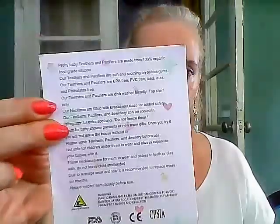Pretty Baby products come in a little package like this, and they give you information on the back. These are always 100% organic food grade silicone, and they are BPA free, PVC free, lead free, latex free, and phthalates free — whatever those are. I'm glad they don't have them.